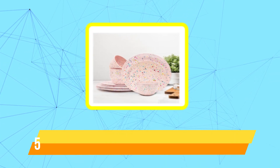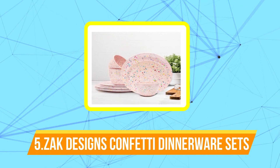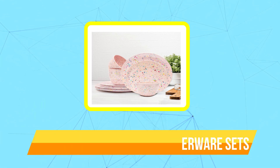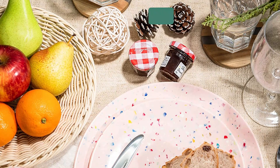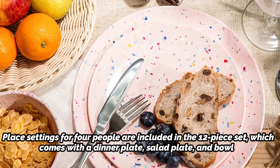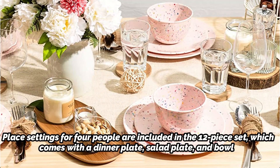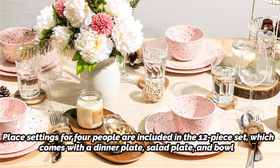At number five is the Zak Designs Confetti dinnerware sets. From its famous and vibrant mixing bowl sets, Zak Designs may already be known to you. The company has designed a fun set of sturdy melamine tableware with the same confetti design that is easy to transport to the back patio for dinner and lightweight enough for a picnic in the park or your upcoming camping trip. Place settings for four people are included in the 12-piece set, which comes with a dinner plate, salad plate, and bowl. It is offered in six distinct colors.